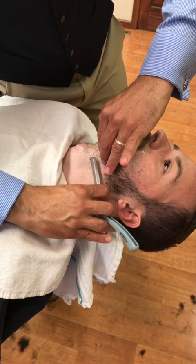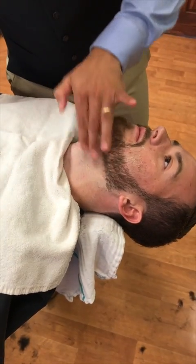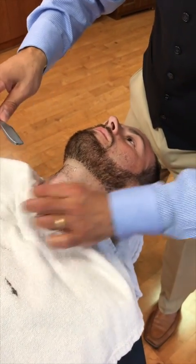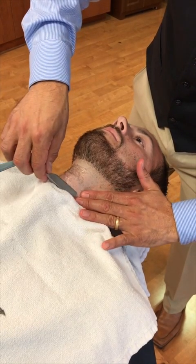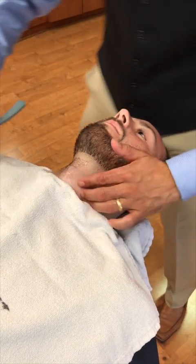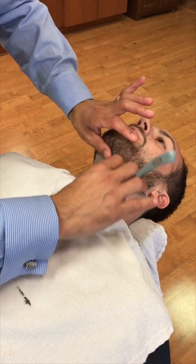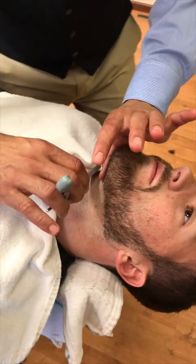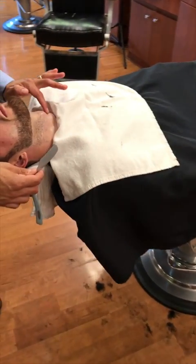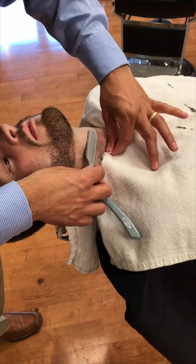Stretch that skin and just go over it once. I never really like to shave over the Adam's apple, especially when it's protruding like that, so I try to pull the skin to the side and shave along each side of it and above it. Here it's growing down and to the side, so we're going to stretch up. You can't stress enough how important it is to read the growth pattern before you shave — if you don't, you're going to cause all kinds of ingrown hairs.